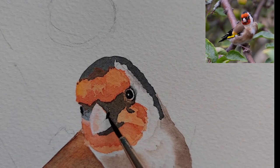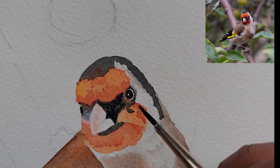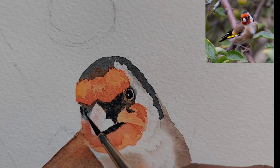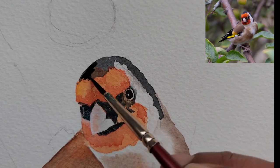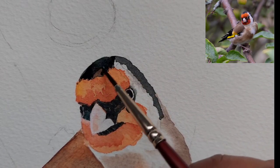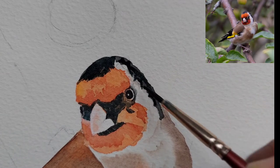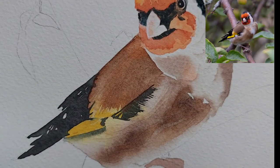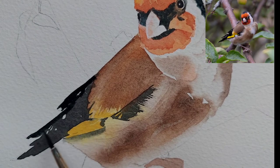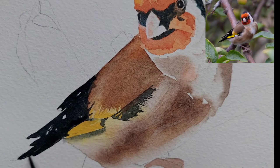I have used a 0.1 acrylic pen for the eyes because it is faster and saves time when recording. Here we are putting one more layer of the same indigo and brown mix just to bring up the face a little bit more, and then we will repeat one more layer on the tail as well.